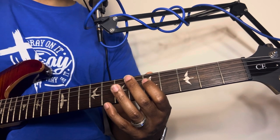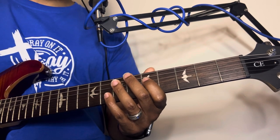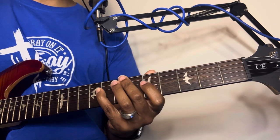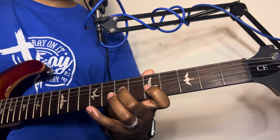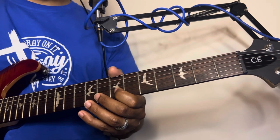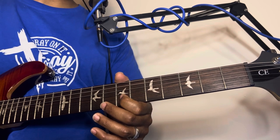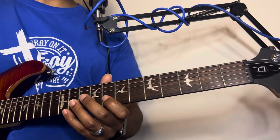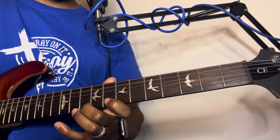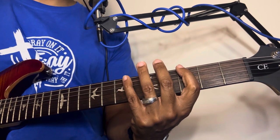This time we're going to start on the fifth fret on the fourth string, then go down to the third string, then we're going to go to the seventh fret on the second string and then slide over, then repeat the same process again.